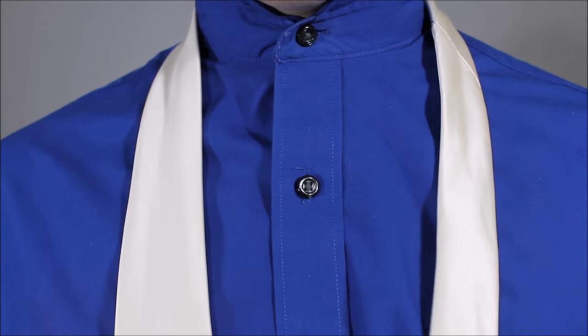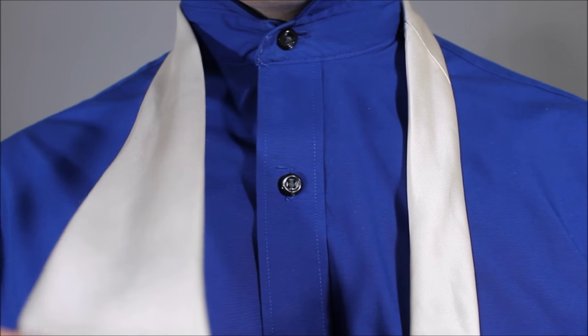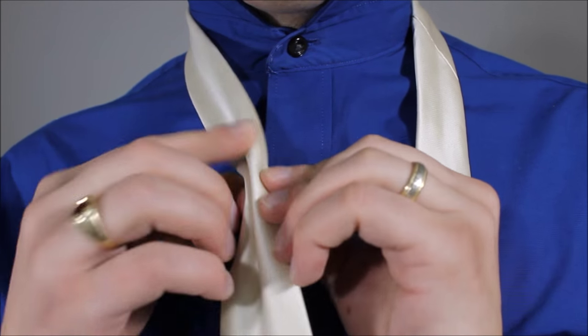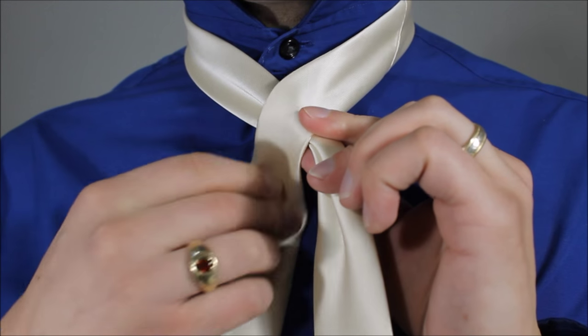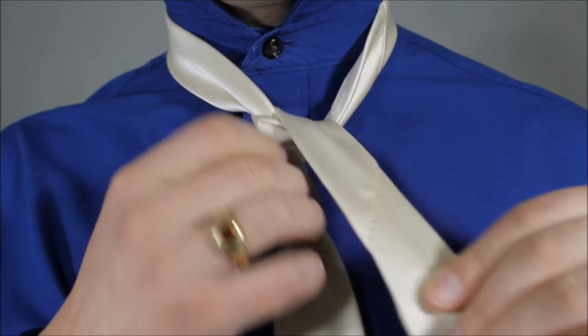Alright, here we go. This is the little end, that's the long end. This is the big end — it's going to be just a little bit above my belt line. Let's take the big end, make a dimple. We're going to bring this to the center. Take the little end, we're going to cross over top. It's a really simple beginning.